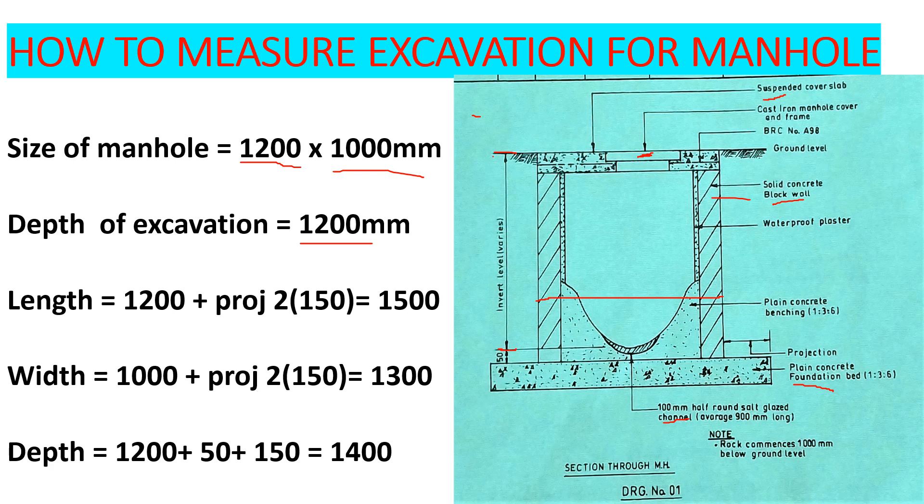Now we need to find the length for excavation. You can see there is this projection — there is this concrete from this point up to this point, which is the plain concrete. That projection is 150 millimeters. So we are going to add the length of 1200 plus projection on both sides — that is 2×150, giving us 1500. For the width of 1000, we also add 2×150, giving us 1300.